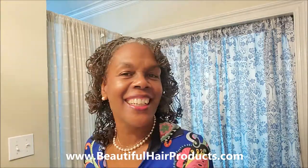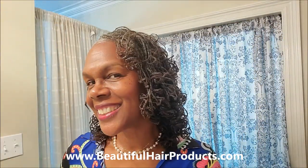Tomorrow we're going to church, and you will see the finished look after I comb it out. I love to wear my hair in curls, I just don't do it that often. I hope you enjoyed this — and now for the after: after I take all these curls out, you will see how I look. Don't forget to like and subscribe and hit the bell so you'll be notified each time I make a new video. If you'd like to get products for your sisterlocks, visit us at www.beautifulhairproducts.com. Thank you so much and have a wonderful day.